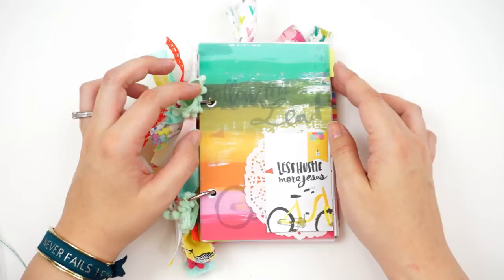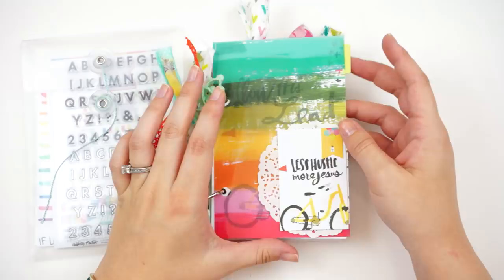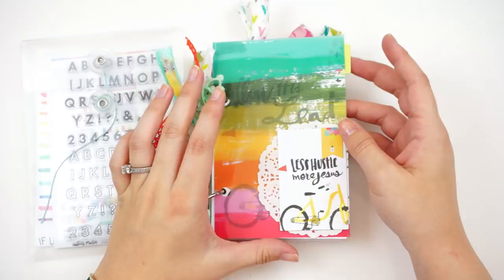I hope that gave you guys some inspiration and ideas for how to use the devotional cards and paper goods from the kit. This is the Less Hustle More Jesus kit — it is now available at Dayspring; I will link it down below along with all the products I used. If you have any questions or comments be sure to leave those down below, give this video a thumbs up if you enjoyed it, and subscribe to my channel if you're not already. Until next time, thank you so much — bye!